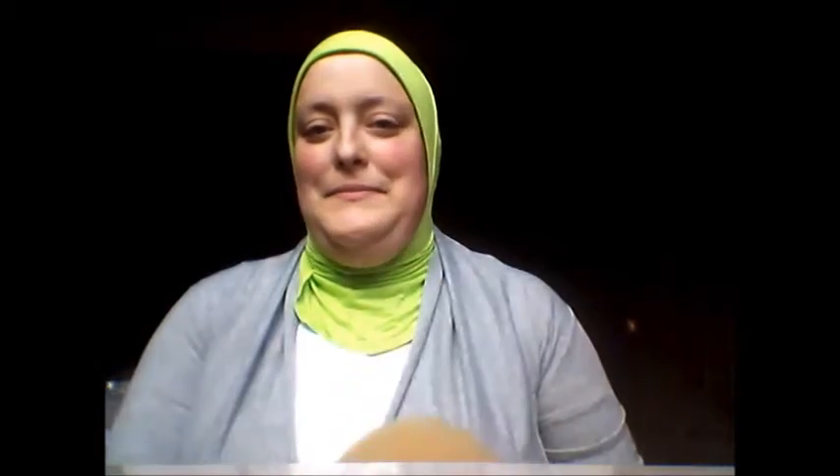Today I'm actually going to be using a bun shaper — I think that's what you call it. I just have this on the bun in my back, and I'll be tying the hijab around this.